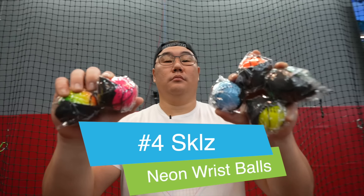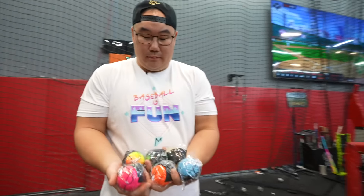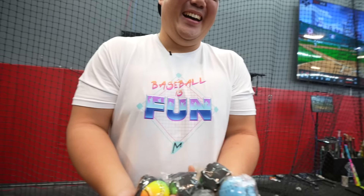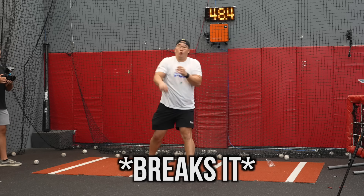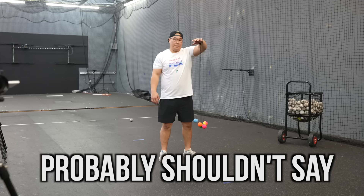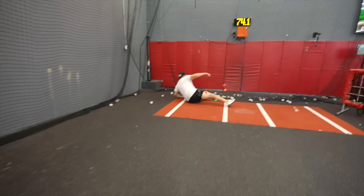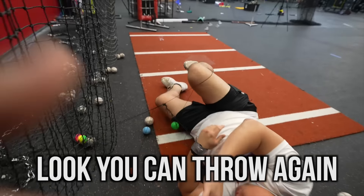Next item: Skills Neon Balls for your wrist. You put them on your wrist and start throwing and catching - that's all you're supposed to do. This is how you play catch if you have no friends. This item is made for losers that have no friends and your parents are like, 'you're a loser, you have no friends!' These are trash!